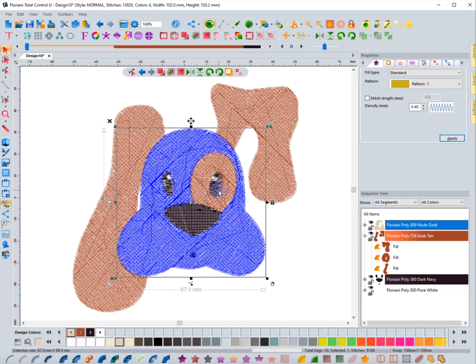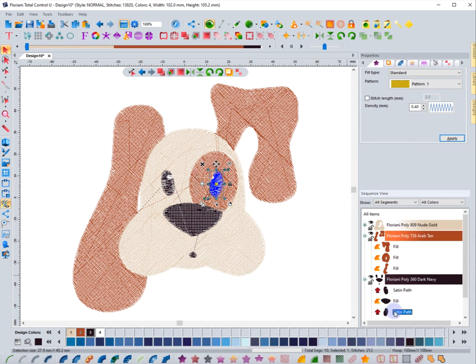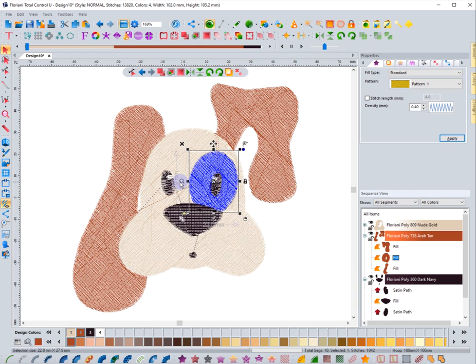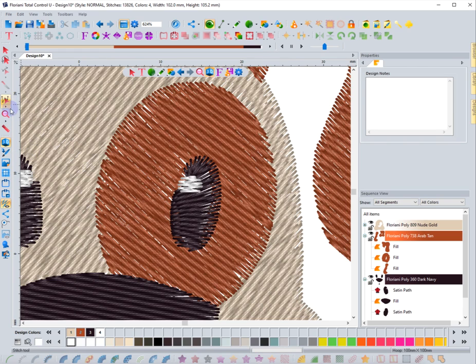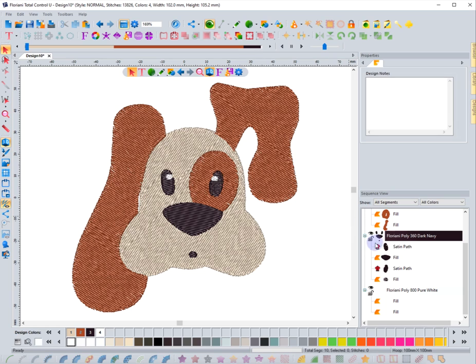It doesn't account for the eyeball area, so I might select the black around that one eyeball and add a little more overlap. Or I'd select the white piece, zoom in, and bring the edge in slightly to give more underlapping before the black goes on top. When I right-click, that now creates more overlap when the black stitches over it. These are things you might need to do if you see gapping when you stitch out an auto-digitized design.